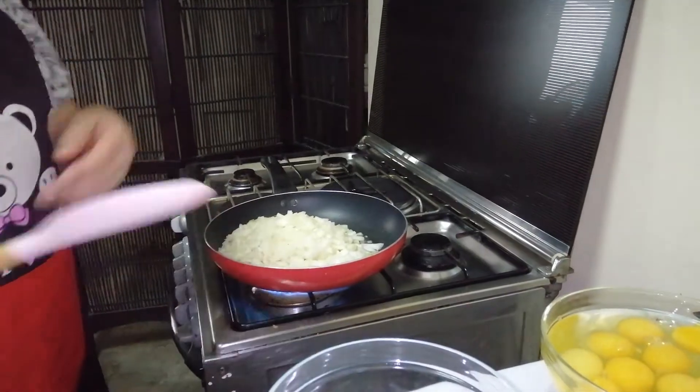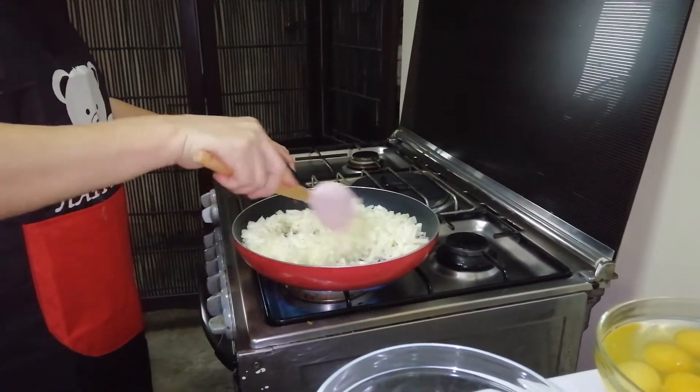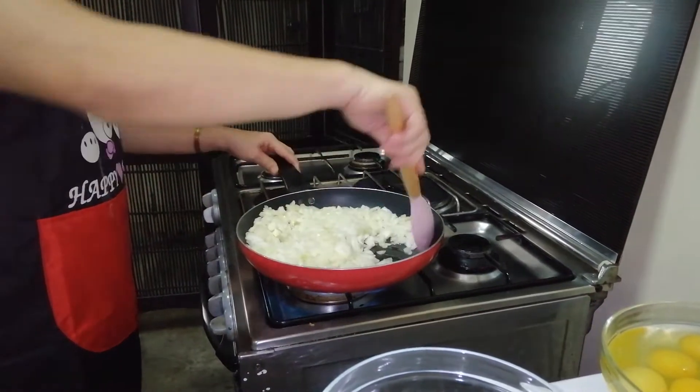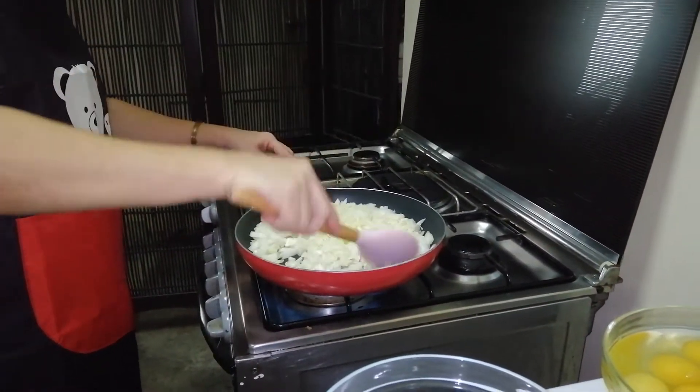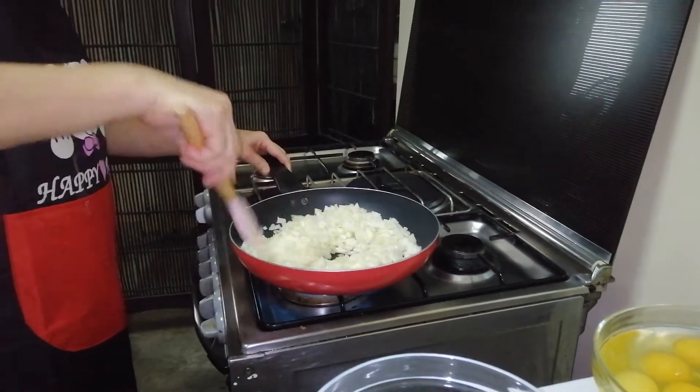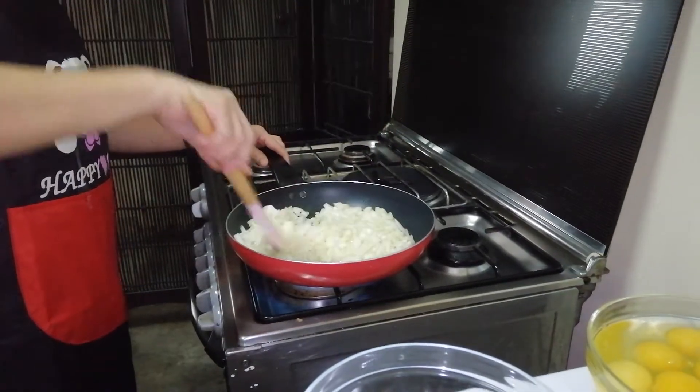Dahil po sa apat na kilo yung aking ground pork, three cups po itong aking onion — white onion po, three cups. Nulutuin lang po natin ito, tapos palalamigin, at isasama na natin ito mamaya.